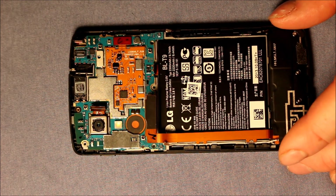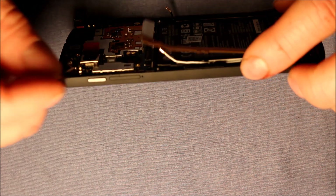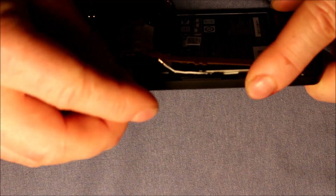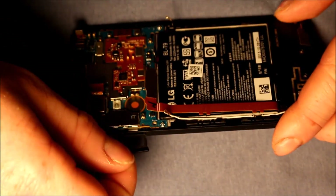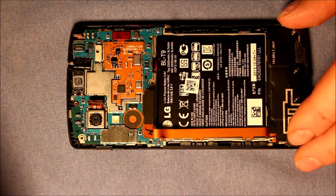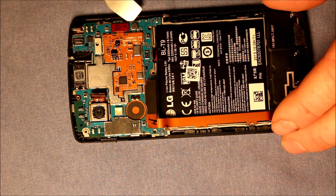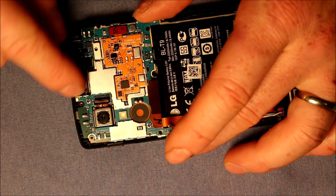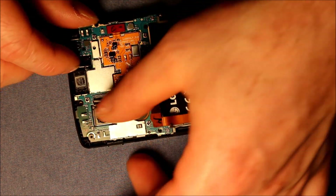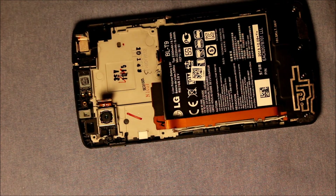I almost forgot — the very first thing we have to do is pop out this SIM card tray. I was going to show that right at the very start. So you want to pop that out. There's a little adhesive under here. Just very carefully, watch the connector on the camera, and pop that out and set that aside.